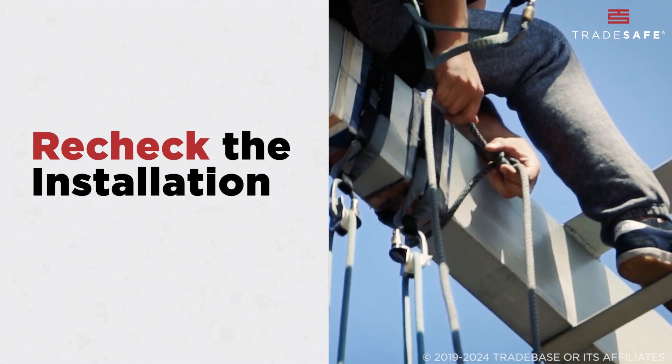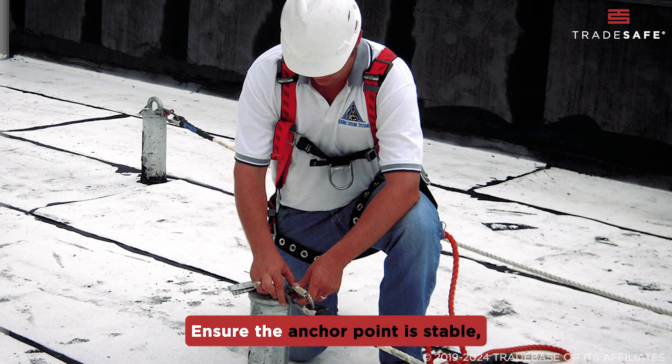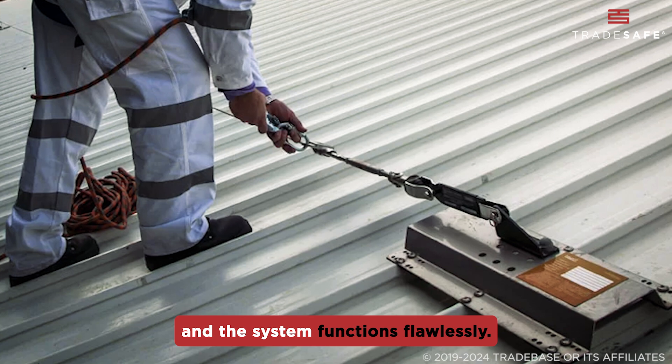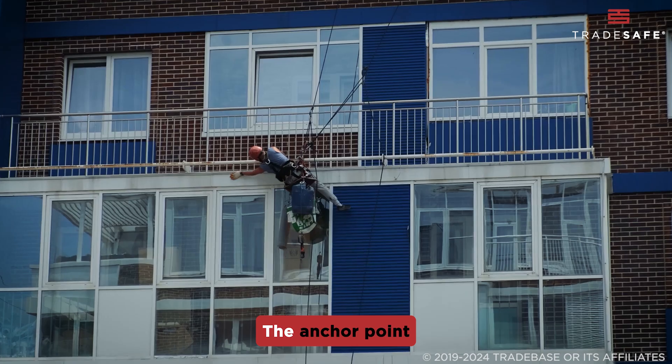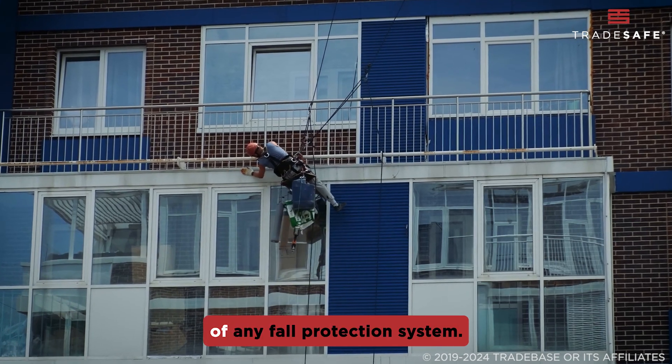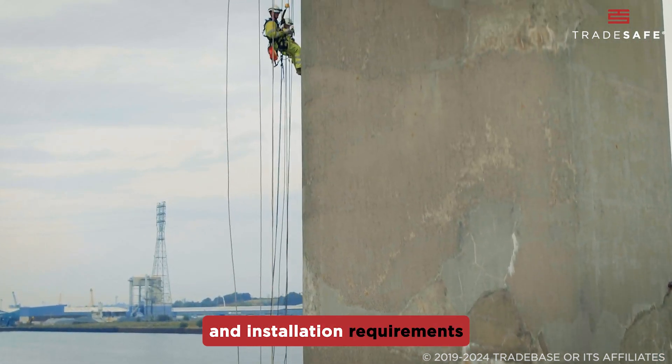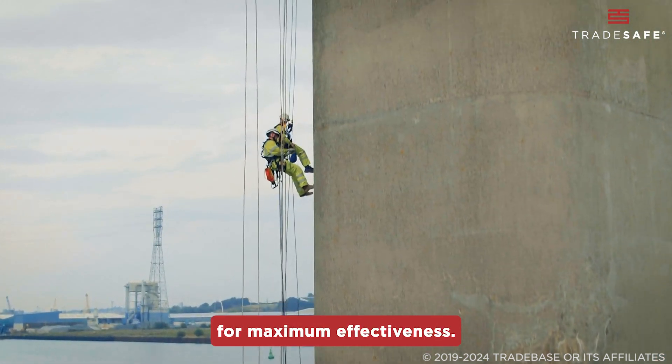Before anyone gets to work, recheck everything. Ensure the anchor point is stable, equipment is properly secured, and the system functions flawlessly. The anchor point is a critical component of any fall protection system. It is essential to meet standards and installation requirements for maximum effectiveness.